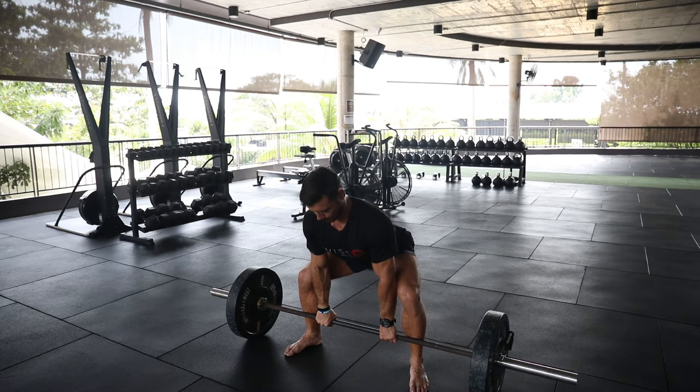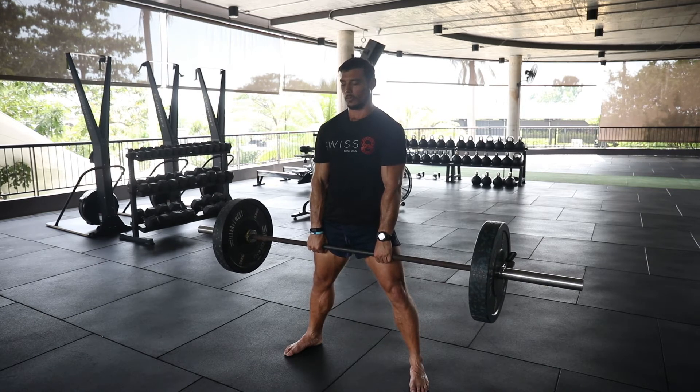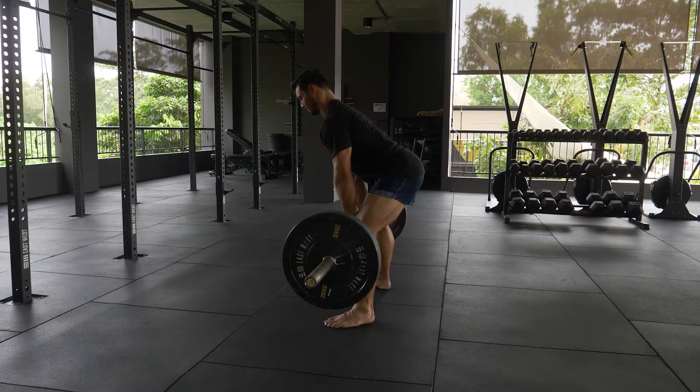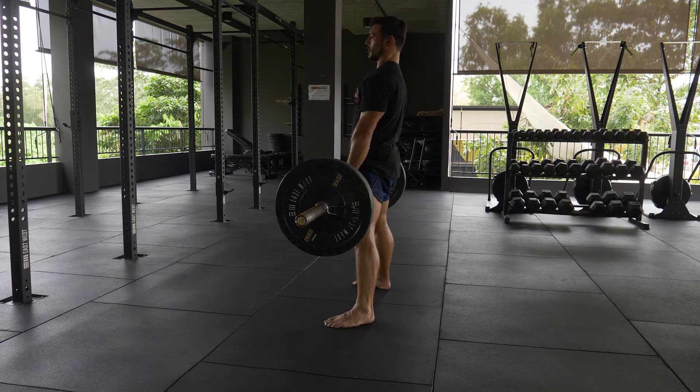I take a deep breath and stand tall. I either breathe at the top or the bottom. I personally prefer to breathe at the top because it allows me to maintain tension in that bottom position.